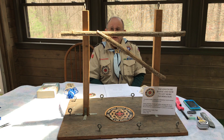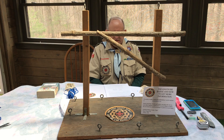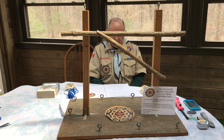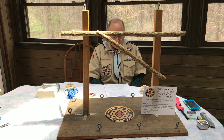It involves knowing the seven basic scout knots: the square knot, two half hitches, taut line, bowline, clove hitch, timber hitch, and sheet bend. The scouter or leader must be able to identify each of these knots when they see them and tell what each knot is used for.